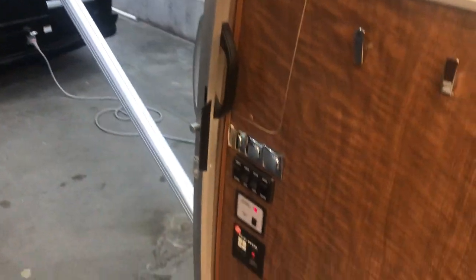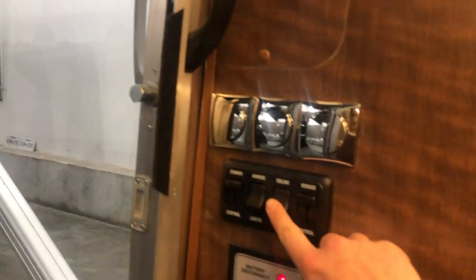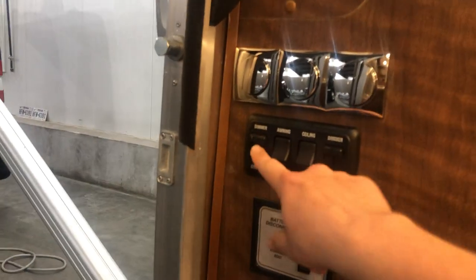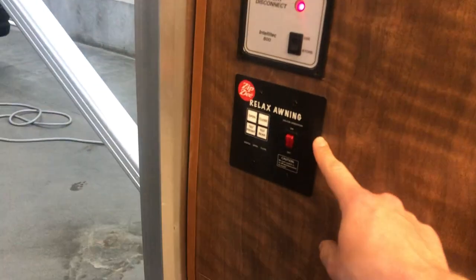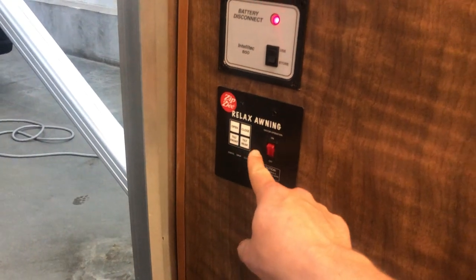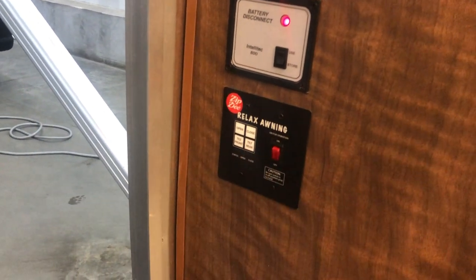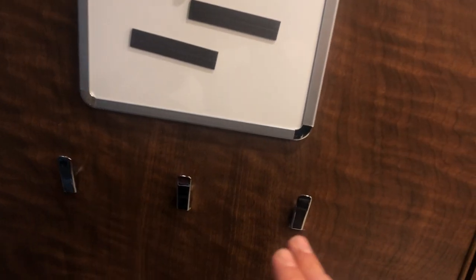We'll start in the back. As soon as you walk in, you do have light switches on the wall. You have ceiling lights with a dimmer, your awning lights which also have a dimmer. Here's your battery disconnect right here, and here's your controls for your ZIP-D awning — open, close, and you can tilt it either to the front or to the rear depending on where the sun is coming from. You do have a dry erase board here if you need to leave any kind of notes. You've got some coat racks here.